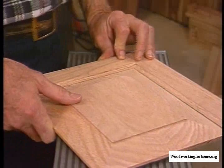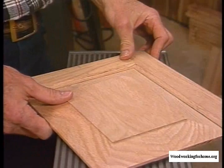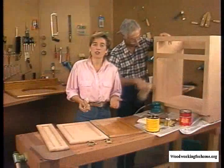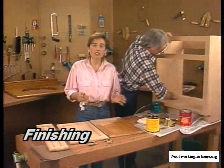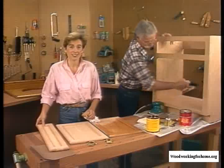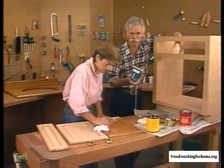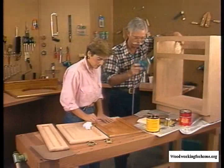A beautiful raised panel door on your Mark V — you can make these for every room in the house. It fits right into the rail and stile you just saw me cut. There are a lot of different ways you can approach finishing, but it's best to do your finishing before you hang your doors and do your false front. Before you put any finish on, you have to make sure the entire project is smooth as glass, and you do that with sandpaper.